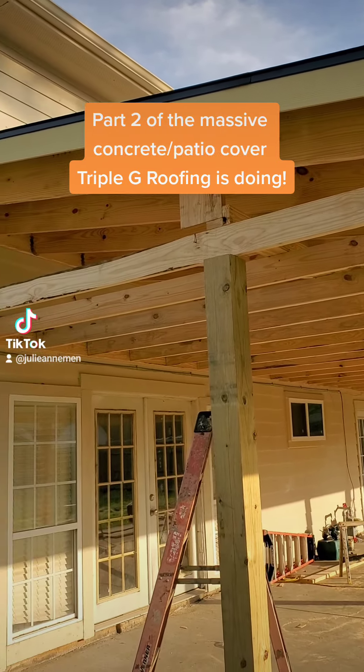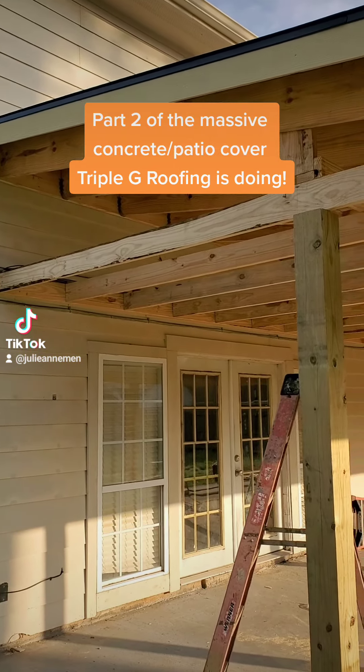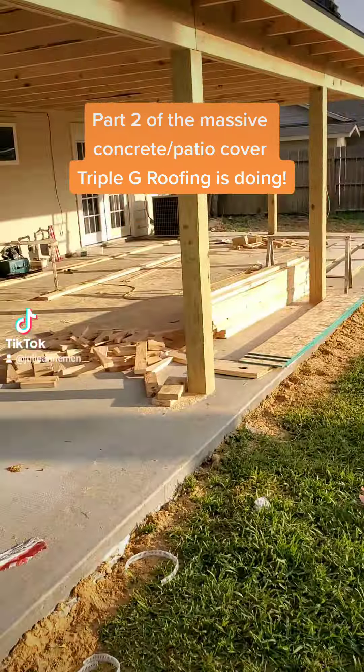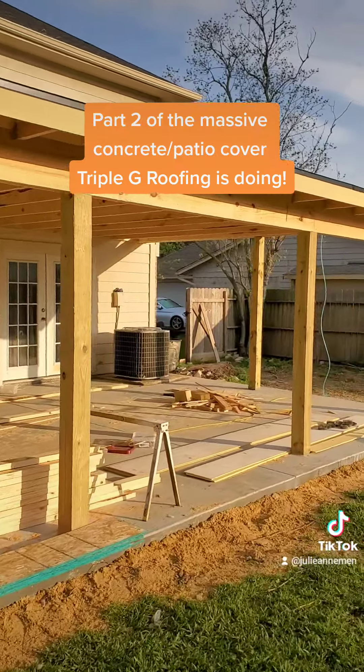We're able to match the house roof exactly because it was fairly new. Everything's looking great. I got Gilbert and Juan out here, my best two guys, making it happen.